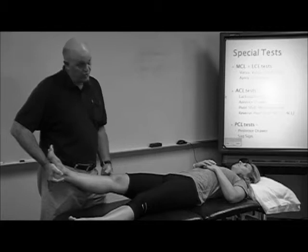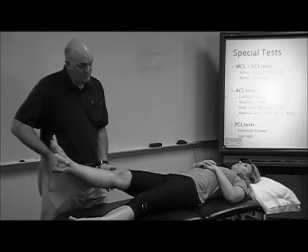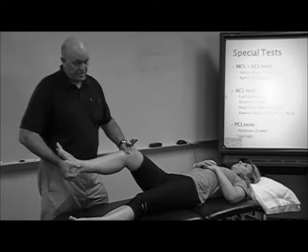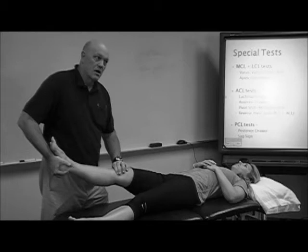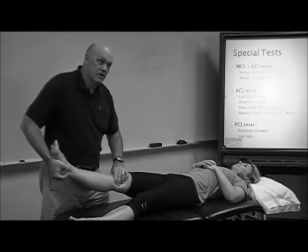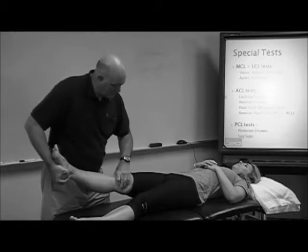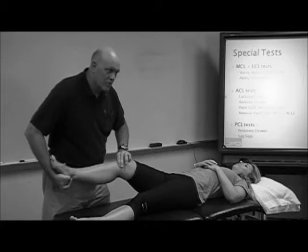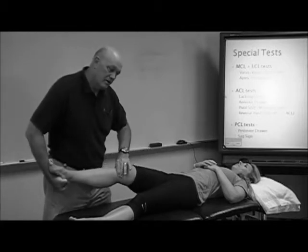I want to feel her joint line if I can't find it. Hers are conveniently marked — find the soft spot. I lay my hand over the medial meniscus, I'm going to load, pull her into a little bit of varus and shift her up. I've got her locked in extension right now, so I'm going to give up feeling for a click and go back down feeling for a click.